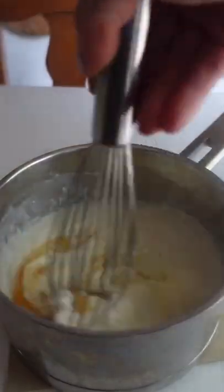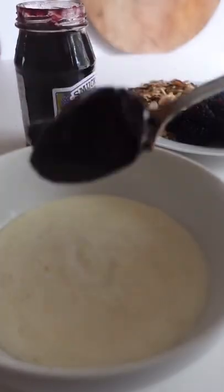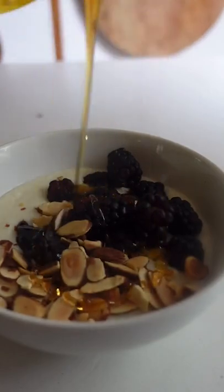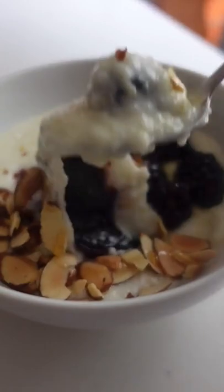Once they're cooked, stir in plain Greek yogurt, butter, and honey. Top it with a dollop of seedless blackberry jam, fresh blackberries, and some toasted almonds. I love to drizzle the berries and nuts with a little more honey because it's pretty and delicious. At first I was skeptical of these sweet grits, but one bite changed my mind.